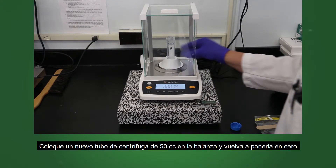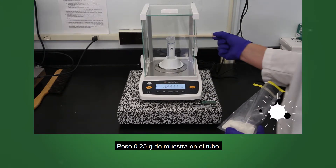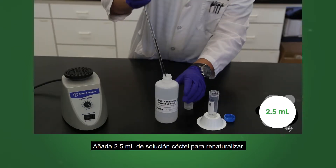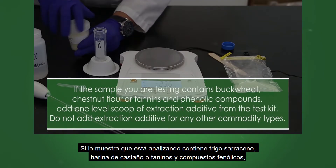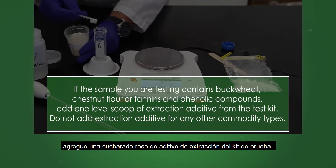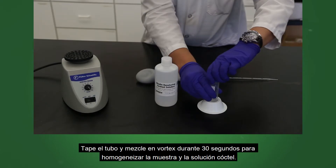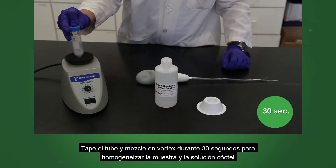Place a new 50 cc centrifuge tube on the scale and zero out. Weigh out 0.25 grams of sample into the tube. Add 2.5 milliliters of Renaturing Cocktail Solution to the sample. If the sample contains buckwheat, chestnut flour, or tannins and phenolic compounds, add 1 level scoop of extraction additive from the test kit. Do not add extraction additive for any other commodity types. Cap the tube and vortex for 30 seconds to homogenize the sample and cocktail solution.